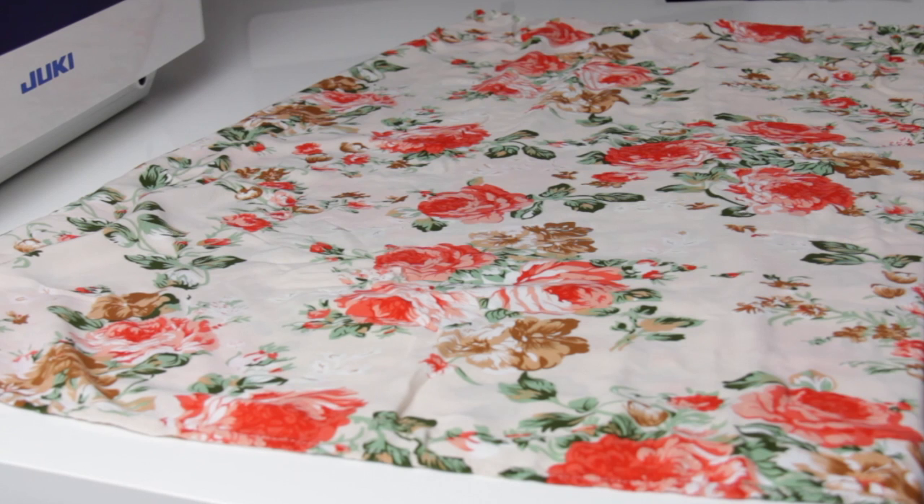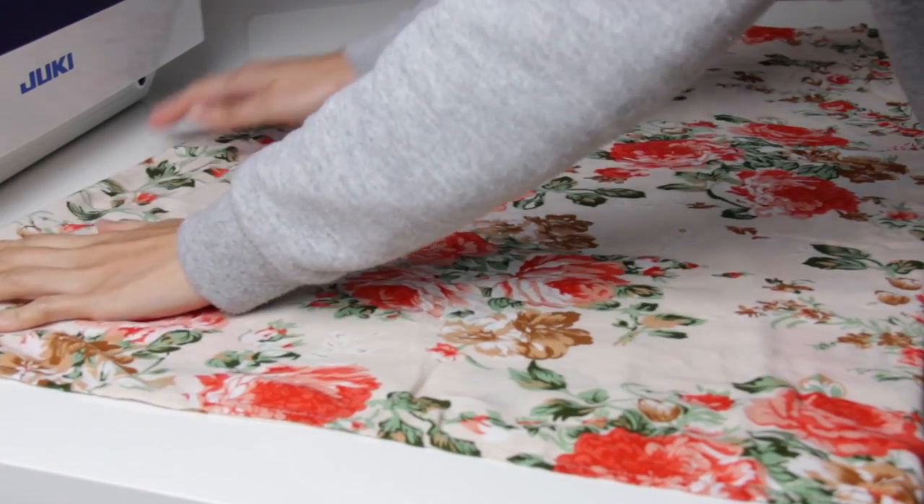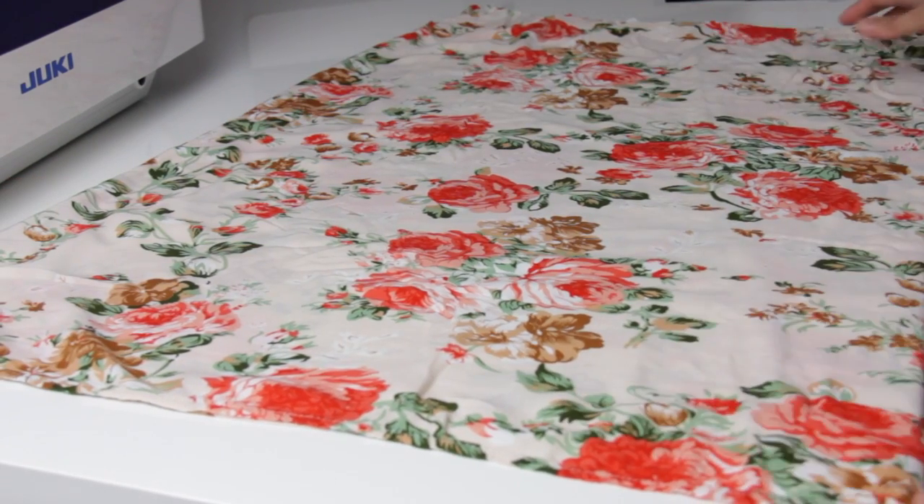Hello and welcome back to my channel. Today I am going to show you how to turn this skirt into a romper, so if you want to learn how to make it, keep on watching.